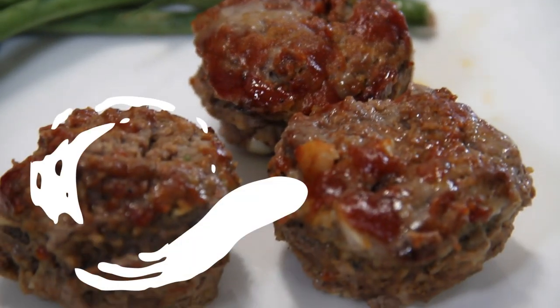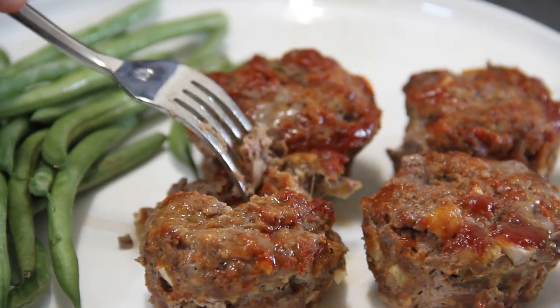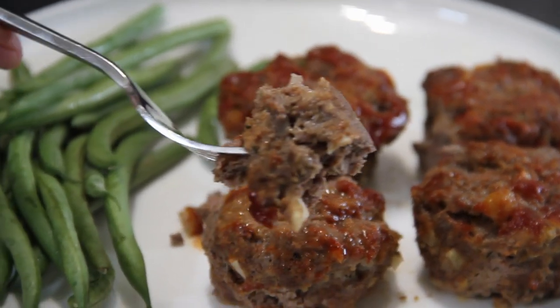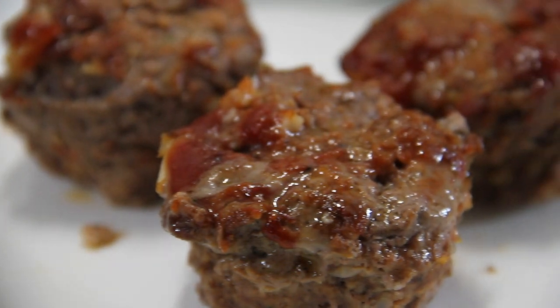And there you have it, guys — our freezable muffin tray meatloaf. You're gonna love them. Let's dig into these and see what we have. Just look at this — meatloaf at its best. Spectacular! That sauce is so good. Very vibrant, just about rich. The ground beef is tender, it's juicy. Imagine this for lunch the next day — simply slip it in the microwave. It is so good. You gotta make this, guys.